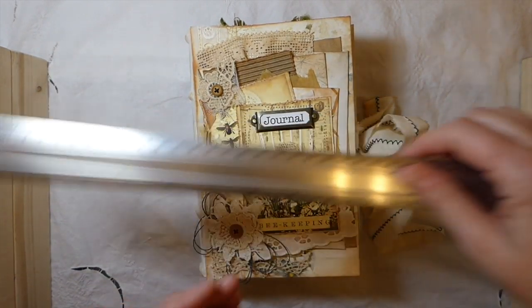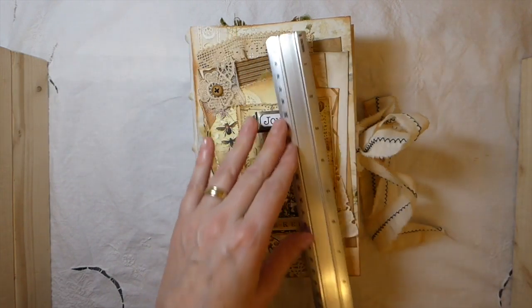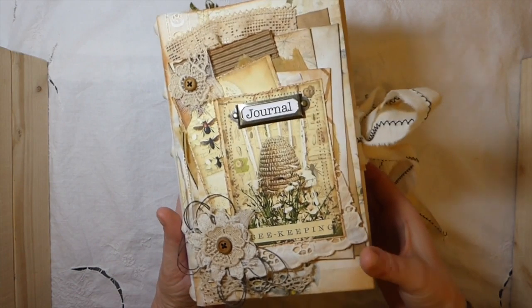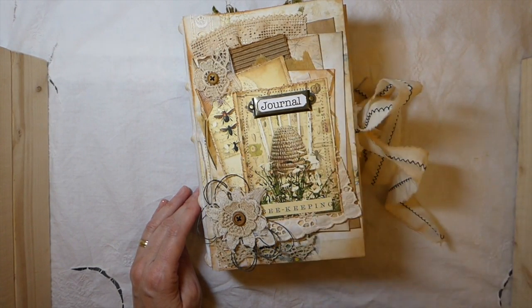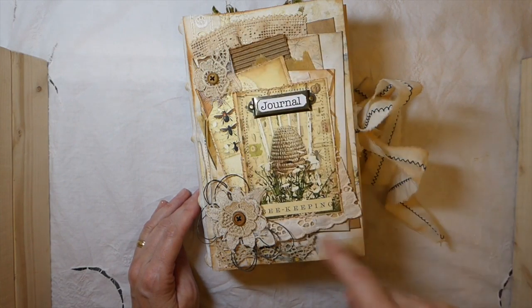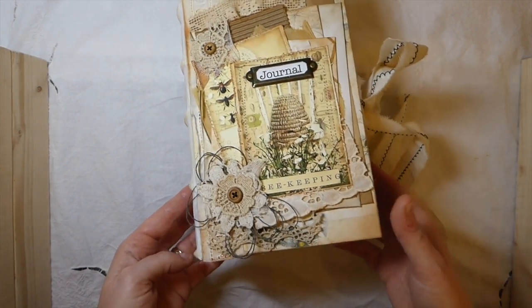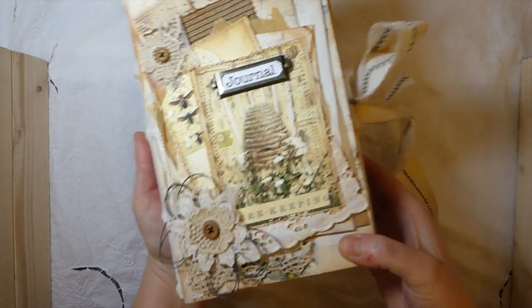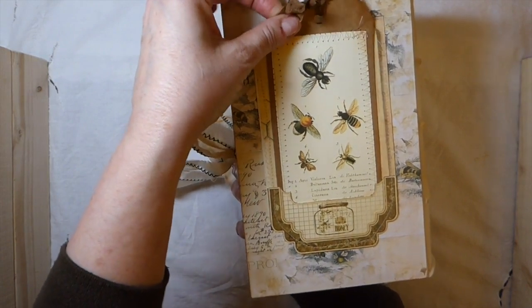It measures about five and a half by eight and a half, but with the spine it's slightly more. I've used various papers from the kit that I printed out, and then I've done some layering of vintage laces and little pieces from doilies, added some Irish linen twine, a book plate, and then on the back I put a pocket and a handmade tag tucked in there.